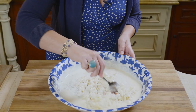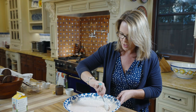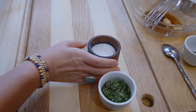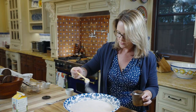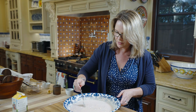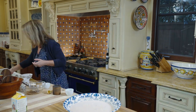We want to stir that together, and we're going to add salt to taste. The gorgonzola gives it a little bit of salt and the Pecorino Romano does too, but I find that about a teaspoon of salt is perfect. Give that a taste. All those cheeses blend beautifully together with that heavy cream and those tomatoes.